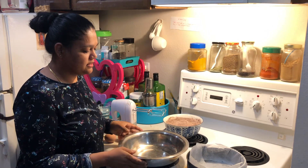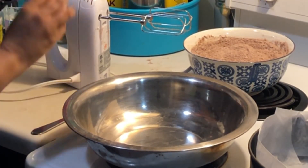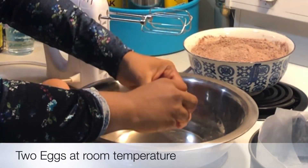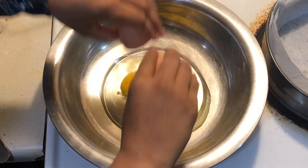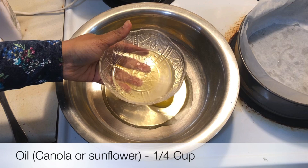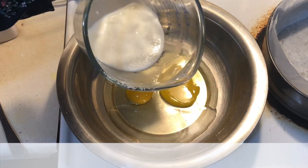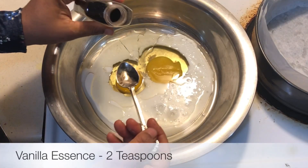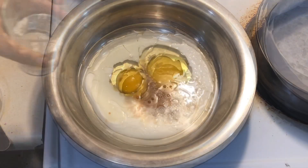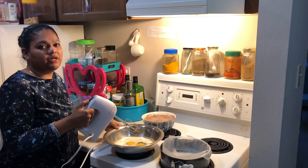Now for the wet ingredients, I've taken another bowl — a dry bowl. I'm going to add the eggs first; these are 2 large eggs at room temperature. Next, I'm going to add 1 quarter cup of vegetable oil. And next, 3 quarter cup of buttermilk. Now I'm going to add 2 teaspoons of vanilla essence, and lastly 3 quarter cups of warm water.